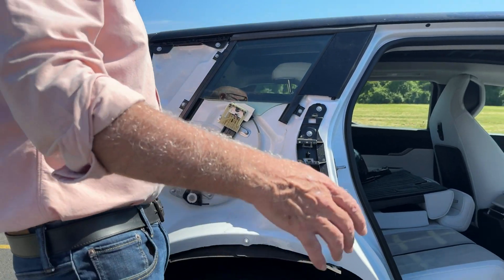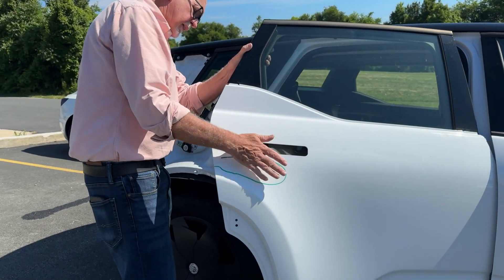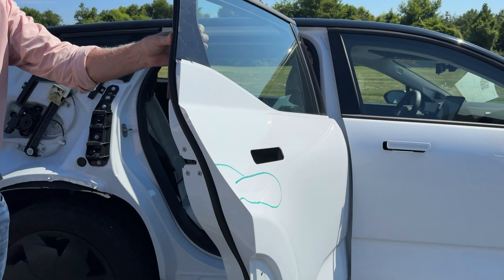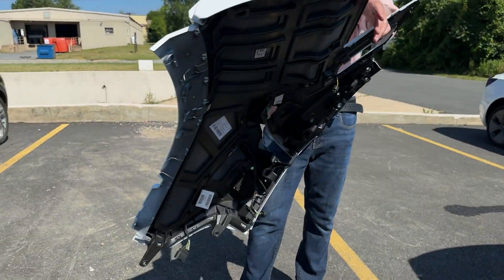We're looking at the rear door here. Now this is not a plastic panel — this is actually a steel panel. This has some damage obviously we're going to need to fix, and it's de-trimmed right now to go into production. Interestingly, the quarter panel assembly also has some damage that we're going to have to repair.